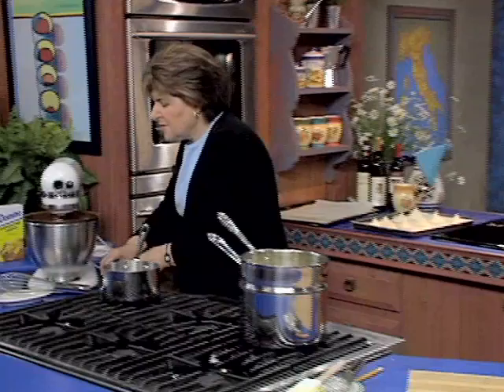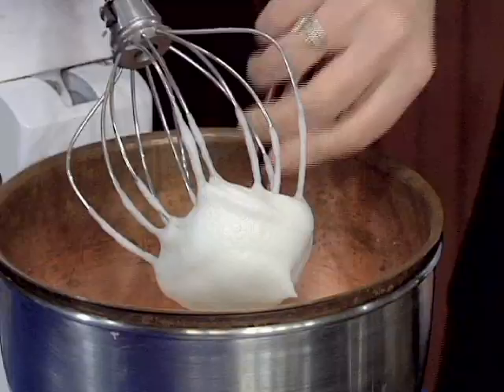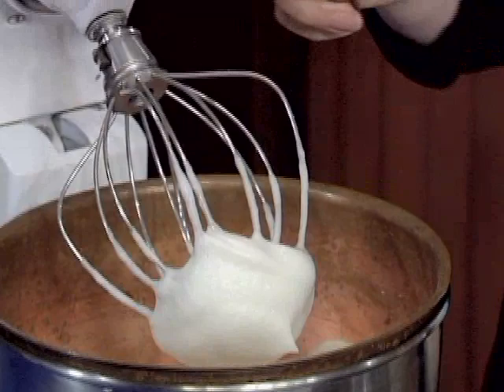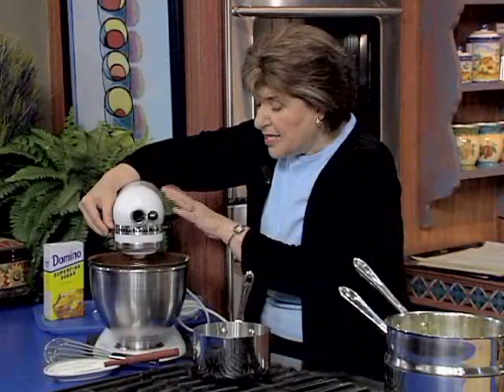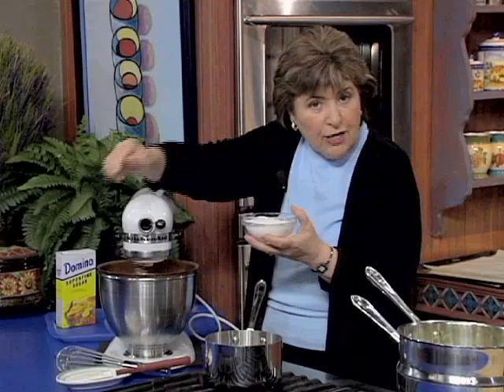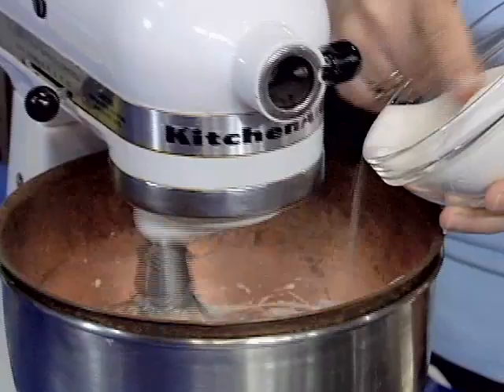I'm going to stop this for a minute just to show you where we are. We're at the soft peak — it almost is falling off my spatula, but not quite. So this goes back down, and we begin now, at this point, to add the sugar. A cup of sugar to the four large, or jumbo, egg whites. You have to add it a little at a time — about a tablespoon at a time going in.